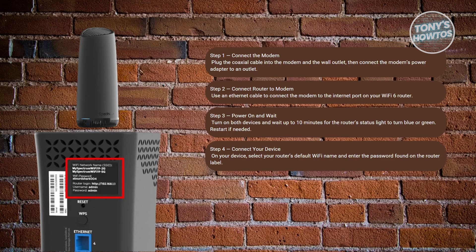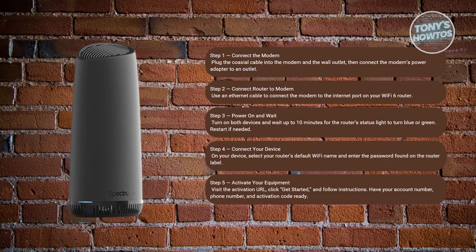From your smartphone or computer, visit the activation URL provided with your router. Click on 'Get Started' and follow the on-screen instructions. You'll need your account, primary phone number, and service activation code, usually found on your shipping label or store receipt.